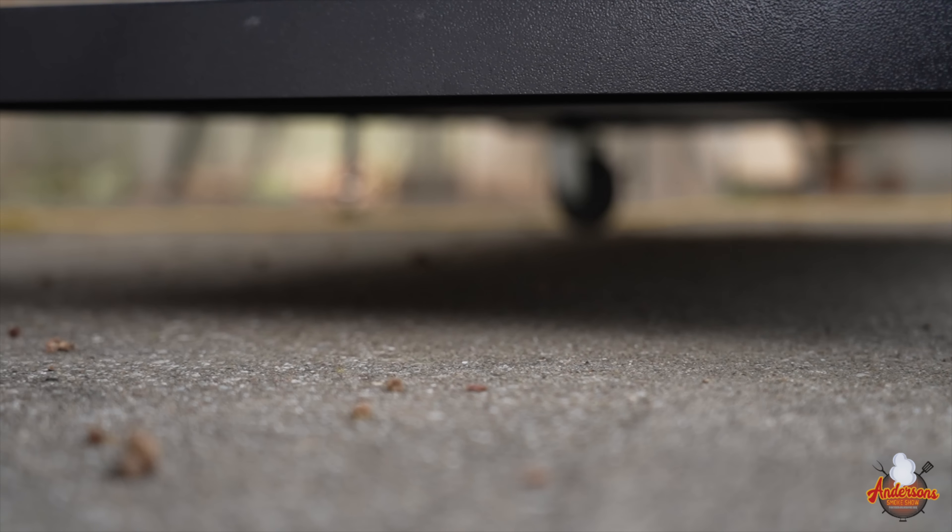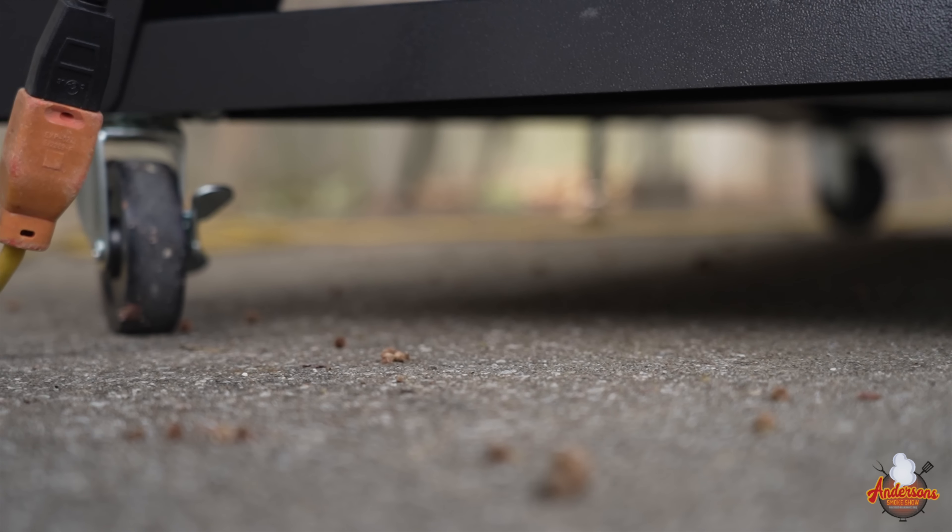I don't know why every pellet grill on the market doesn't have four caster wheels. My garage is tight — I'm constantly maneuvering grills in and out, and trying to get into a tight space without four caster wheels can be a pain. No longer, because the Woodwind Pro has four caster wheels, and they're sturdy.